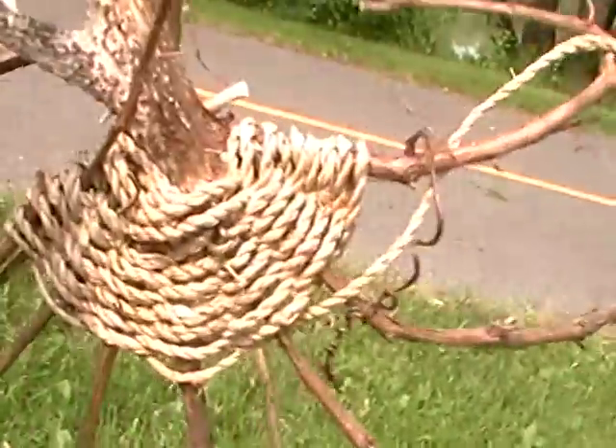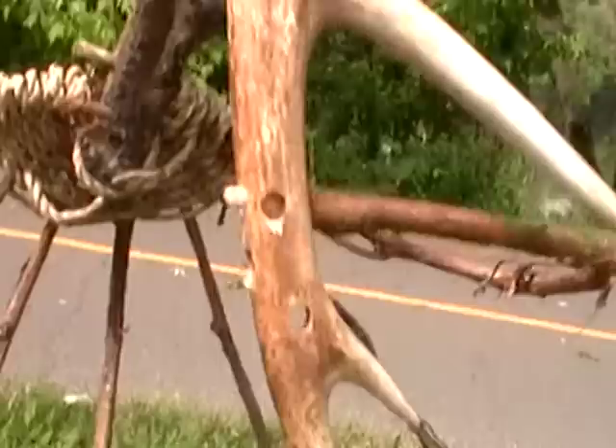So I'll finish winding this cord on there, and then I'll work on the other side. Maybe I'll finally get it going. And once I start, I'll be able to make antler baskets all the time.